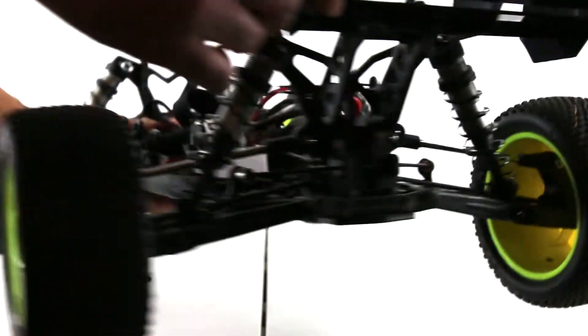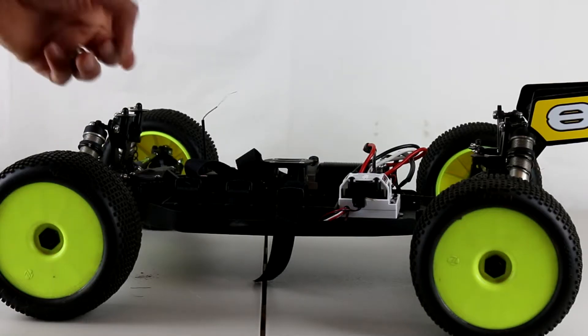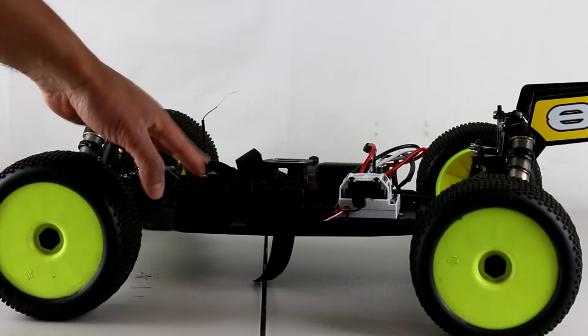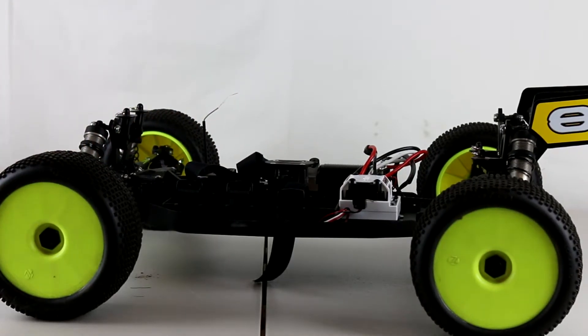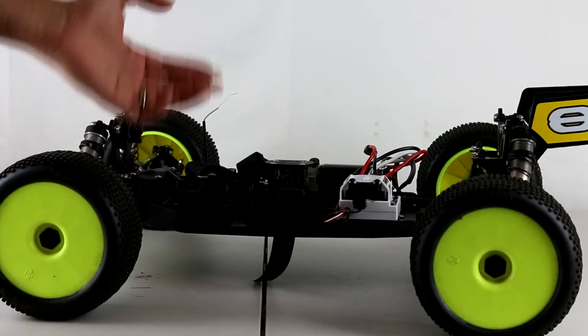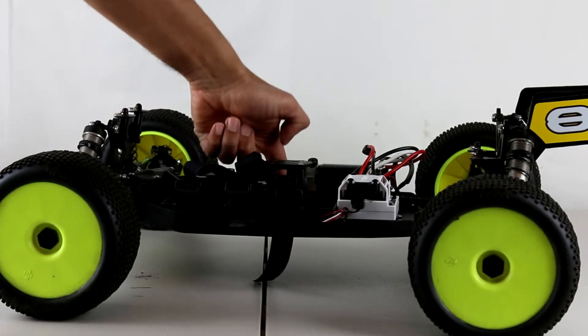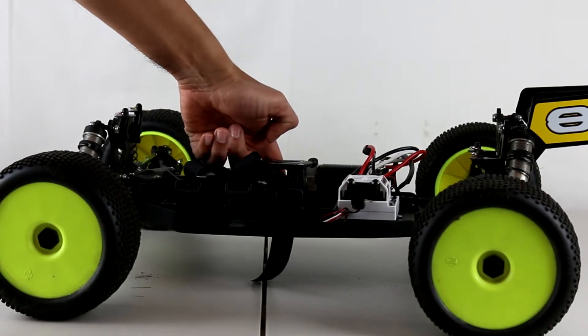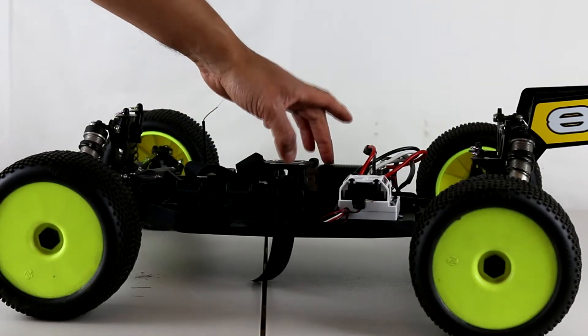The only thing I did not use from the Losi conversion kit — and I'll put this in the description — is related to the center differential. It sits a little low for the gas version, and I'd assume it's the same with the nitro: it's a little low for the electric motor and pinion meshing. There is a site — it escapes me right now but I'll have it listed in the description — that sells supports that go underneath the center differential, propping it up so you can mesh perfectly with your electric motor.